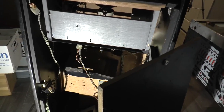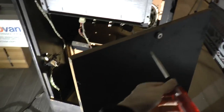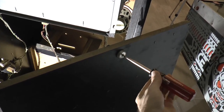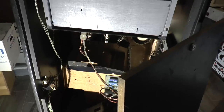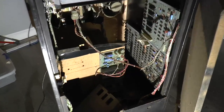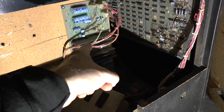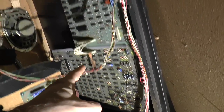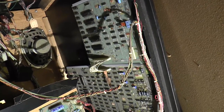I was able to get the back off, because this was sufficiently loose that I could just rotate this. Sometimes the simplest solutions are the best. Let's take a look inside the machine. Here we have what appears to be the power supply. This is the main board, and another board up here.